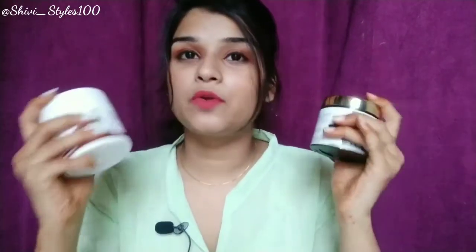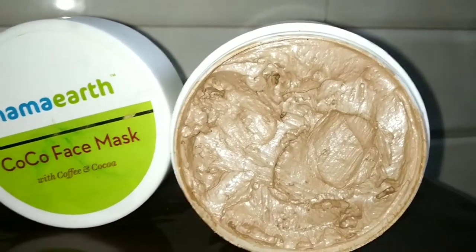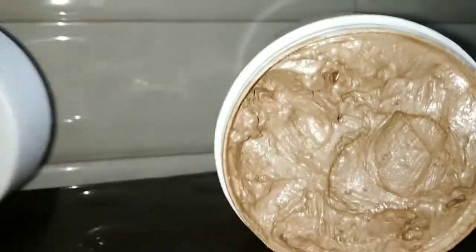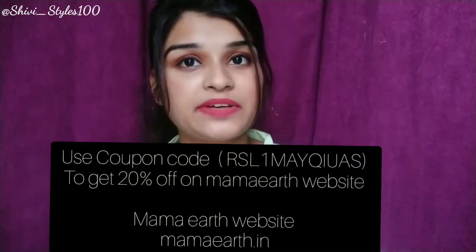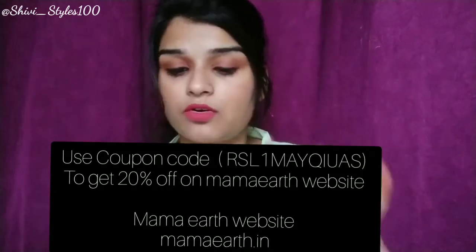I want to provide you a good affordable mask. I will give you a good review and show you on the face which is best. One thing I will tell you about MAMA ART — the first mask is MAMA ART COCO FACE MASK with coffee and cocoa, launched approximately 2-3 months ago on the MAMA ART website. The link is in the description box and you can get 20% off using my code shown on screen.